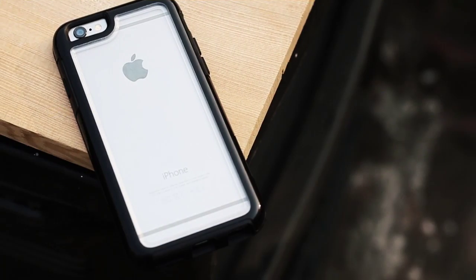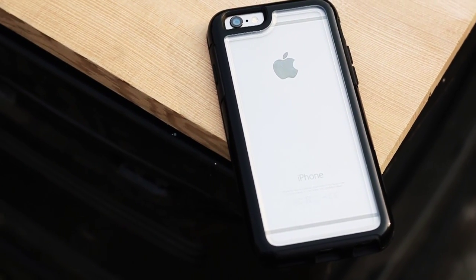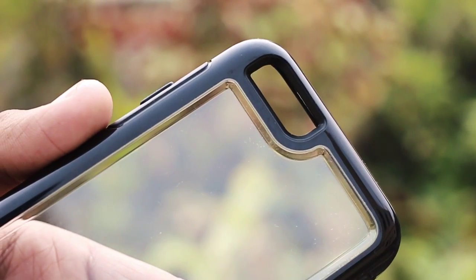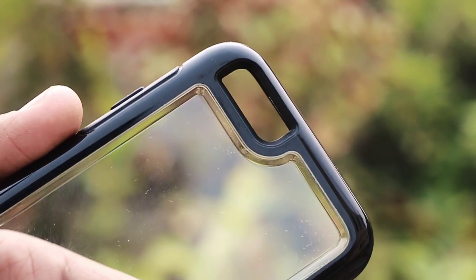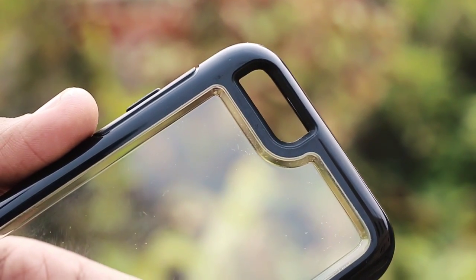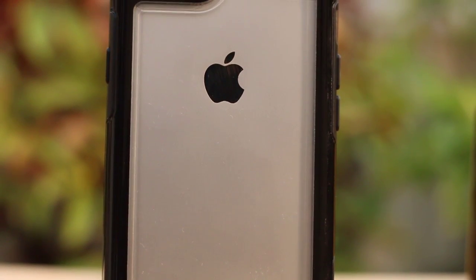In the package you receive a quick start guide, which you obviously don't need, and the my Symmetry Series clear case itself. Taking a closer look, it looks a bit different from other Symmetry Series cases — this time we have a bumper-lock case with a transparent back, which is of course for showing off your Apple logo.